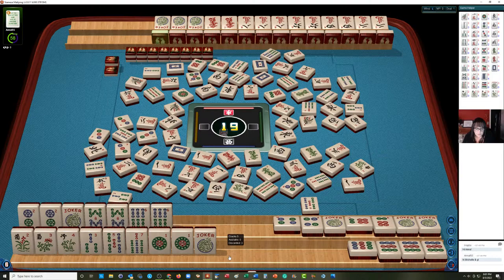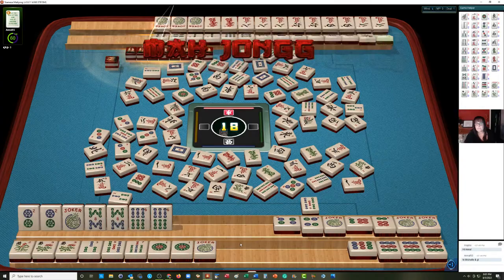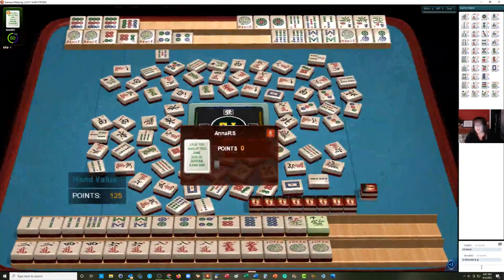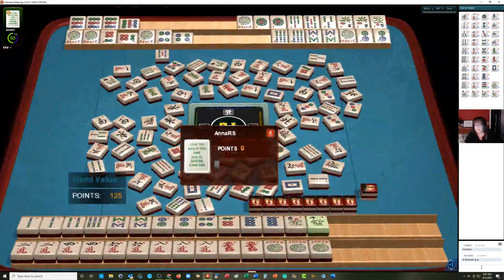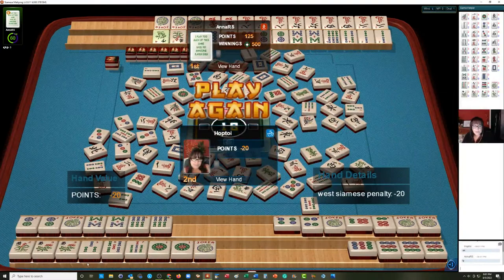Flower. Mahjong — oh shoot, they have our eight dots. They have the pair hand. Oh, very nice. They have the two, four, six, eight pair hand. They have our eight dots, and then they have the two, four, six, eight dragon hand. That was a nice win. They got single value for the first hand right here and double value for the pair hand. So very nice win for them. And we had no wins. By the way, we threw their winning tile for their second hand, and that's why we have a 20-point penalty.